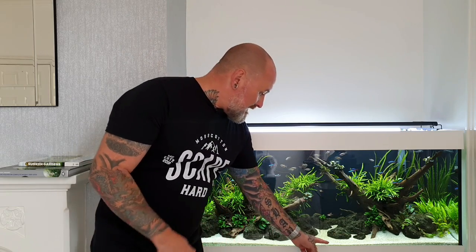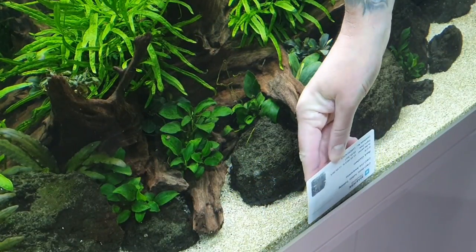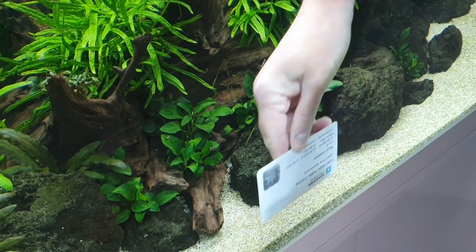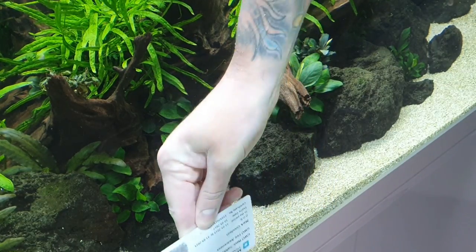A good tip that a lot of aquascapers use — and I got this tip a while back — is to use a credit-type card, a plastic card. That gets in between the glass and the sand and you just clean the algae that builds up there. Great little tool.